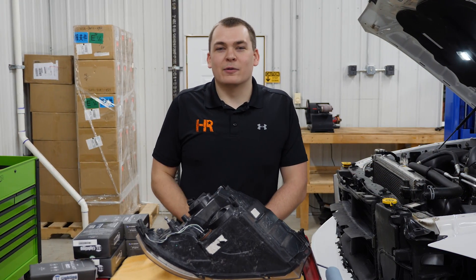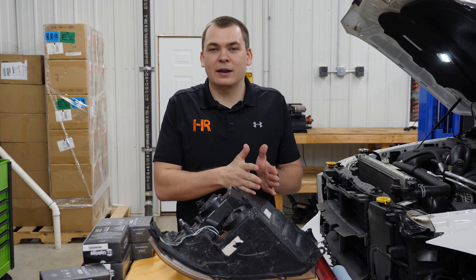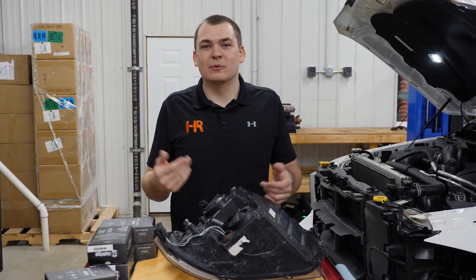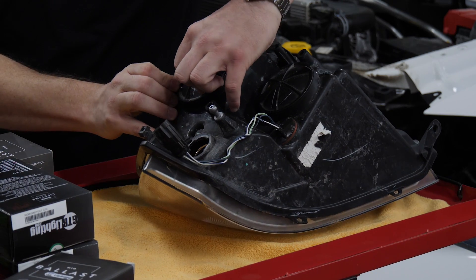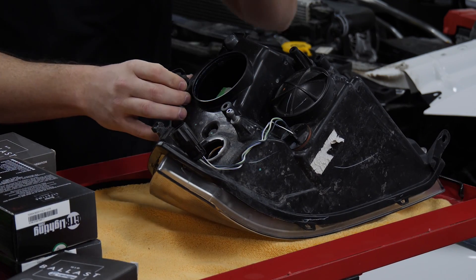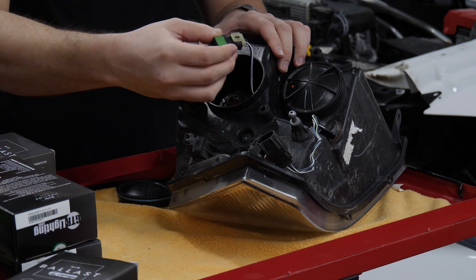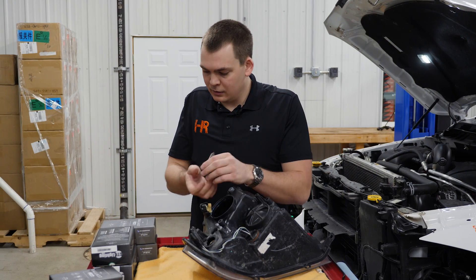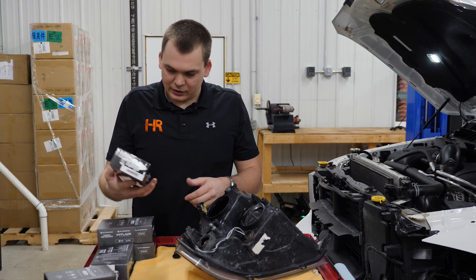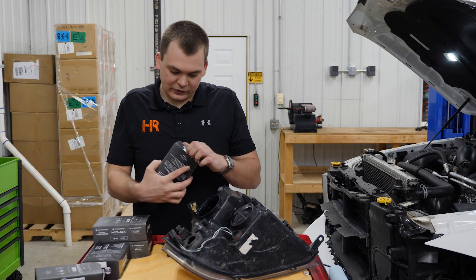We've got our headlight removed from our 2017 RAM, and just to reiterate, this information is going to be the same from 2009 to 2018. The first step is to pull the dust cover off your low beam. If you reach inside here you can twist the bulb counter-clockwise. It's got a little bit of a harness so you can unplug it outside of the headlight. We're going to grab our H11 low beam bulbs from GTR Lighting.